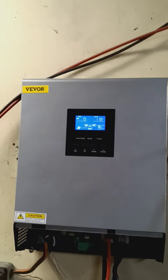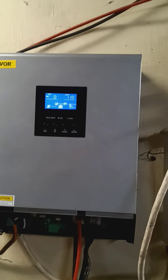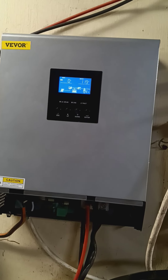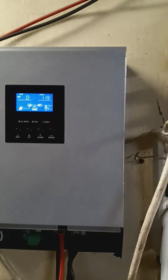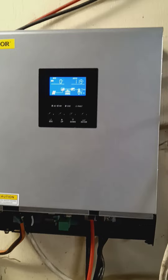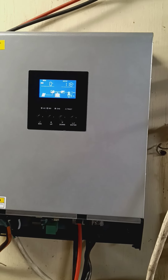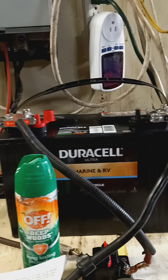Okay, solar enthusiasts. I have this Vever 3000 watt, 2400 watt continuous inverter. I just purchased two of these. I'm running 24 volts.